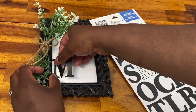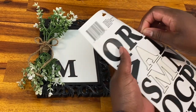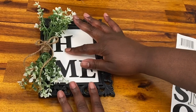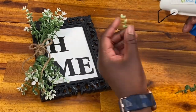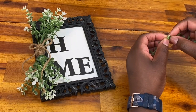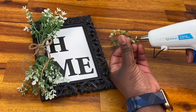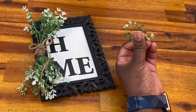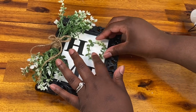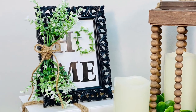I'm going to put some letters to spell HOME onto my frame. I grabbed these letter stickers from Dollar Tree and placed them right onto my mirror, trying to make sure they're nice and straight. For the O, I'm just going to take a little more of that greenery, form a loop, and glue that onto my frame as the O. I just love how this came out — it was super easy, but I could change it if I wanted to by just flipping that mirror over and putting pictures on the other side.